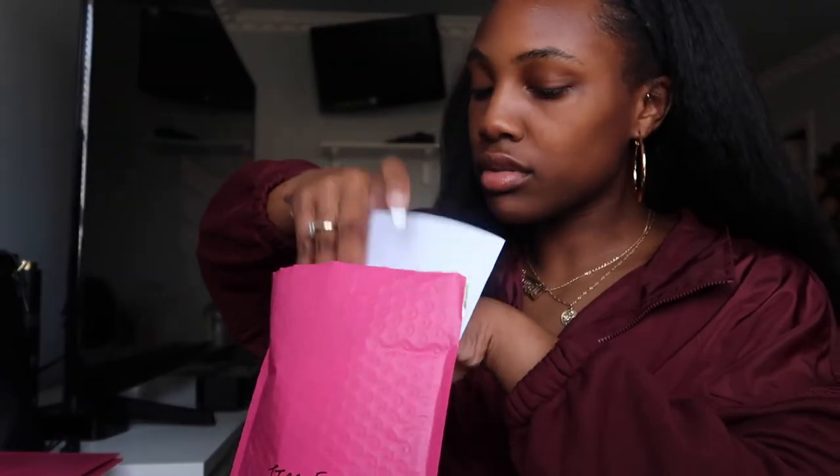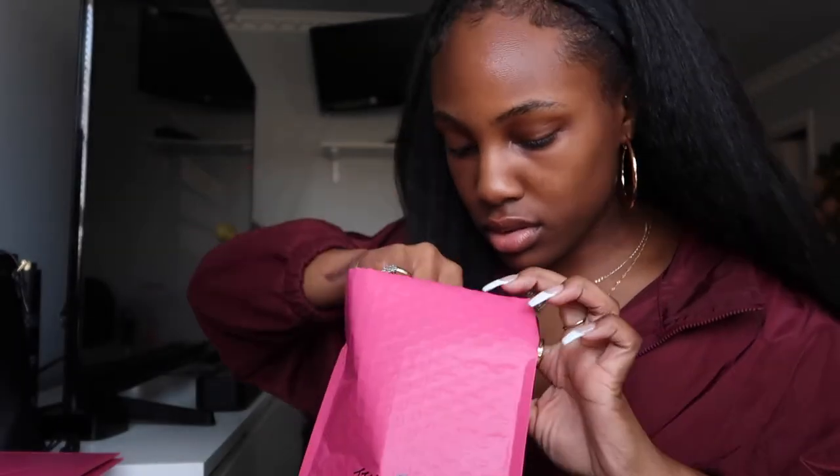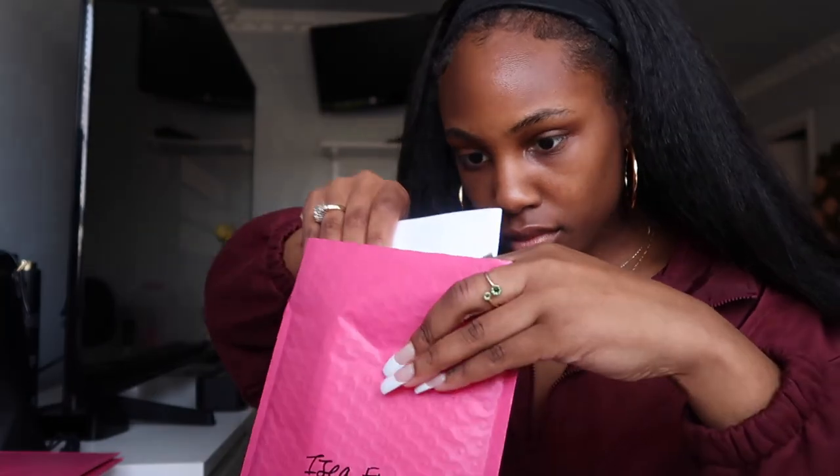I finished writing the thank-you cards — I had to rewrite a couple because I didn't like how they looked. Now I'm about to print off the shipping slip, which shows the customer what they ordered inside the package. I use Pirate Ship to do my shipping, and I just printed out the first shipping label.